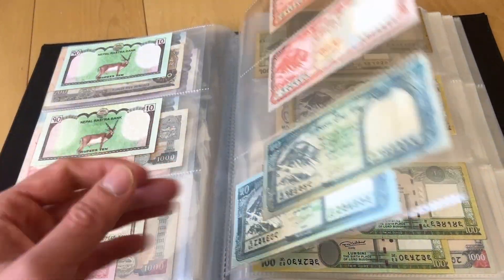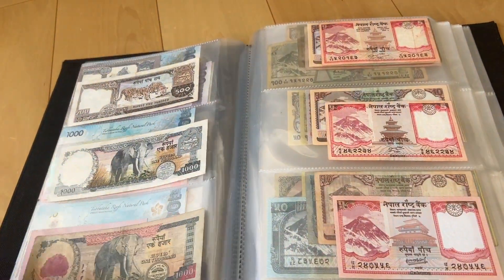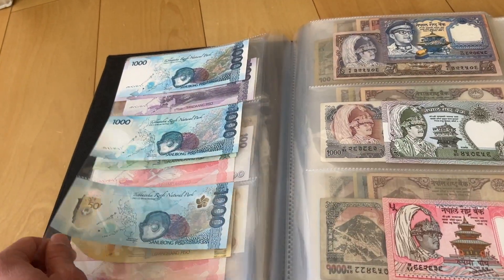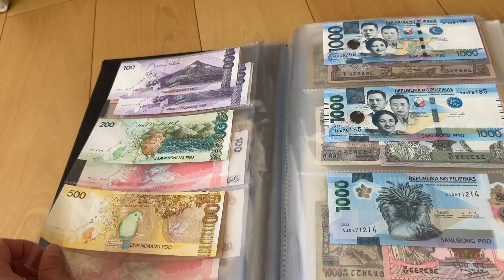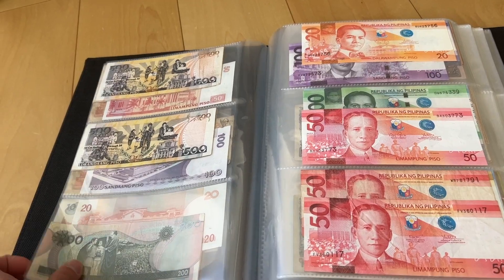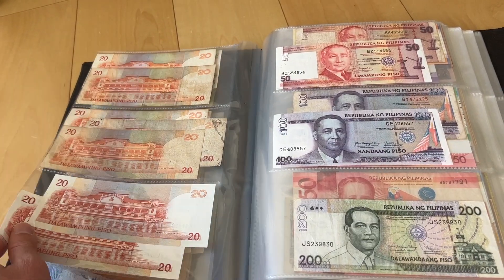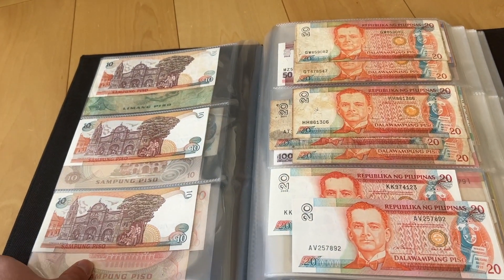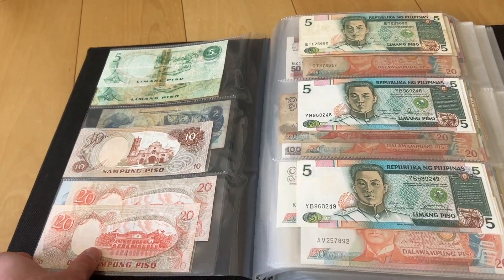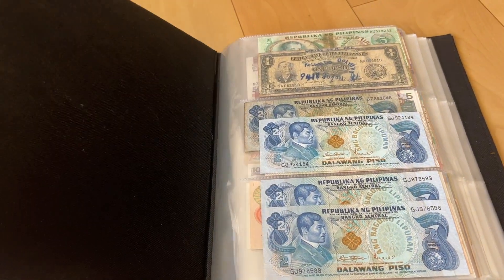Just a short video to show my Nepali banknotes collection and also my updated Philippine pesos collection. I have some more free time today so I'll be making one or two more videos before I have to take care of my kids. Thanks so much guys and I'll see you in the next video!